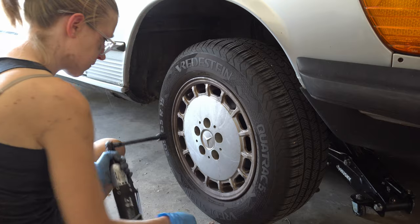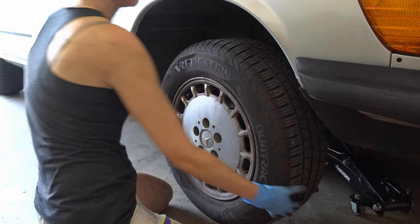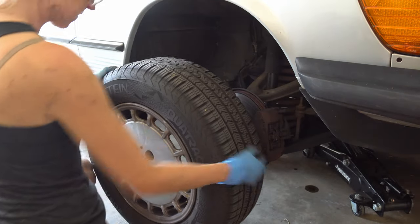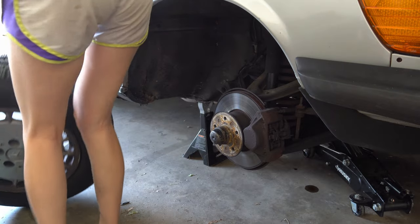Pierce, you are a legend. Thank you so much for this tool — I love it, it's been a lifesaver. Go ahead and hoist those tires off. You'll notice I've got the Vredestein tires on here. My mom only gets the finest European tires for her fine European vehicle, but for real, they're really good tires.